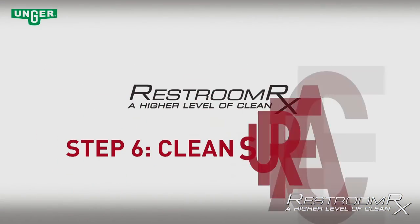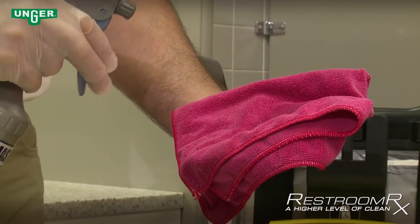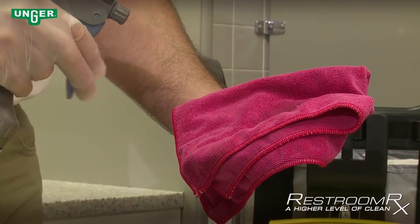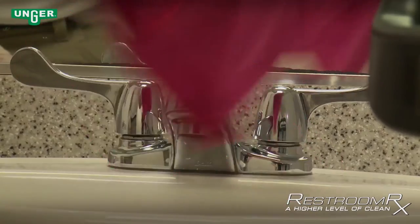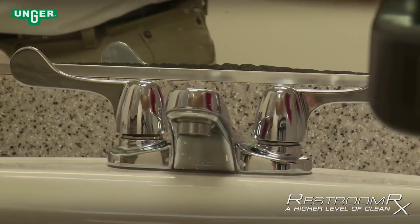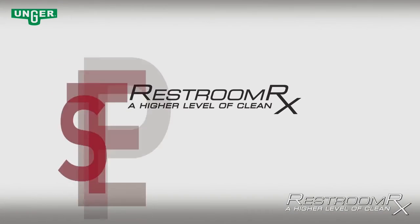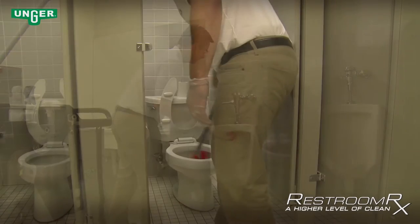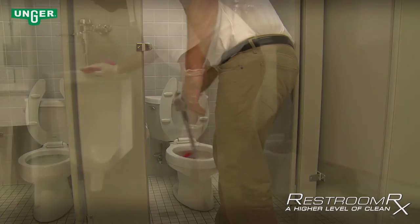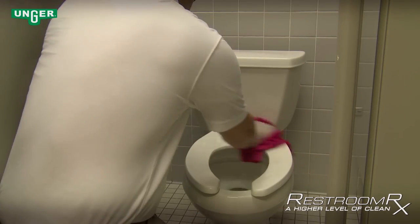Step 6 — Clean Surfaces: For best results, spray a microfiber cloth with cleaning solution of choice. Clean mirrors, fixtures, and door knobs. Wipe down surfaces previously sprayed down with cleaning solution, such as countertops and sinks. Step 7 — Clean Urinals and Toilets: Clean inside urinals and toilets with the Unger Ergo toilet brush. Wipe down all surfaces that are still wet with disinfectant using a microfiber cloth.